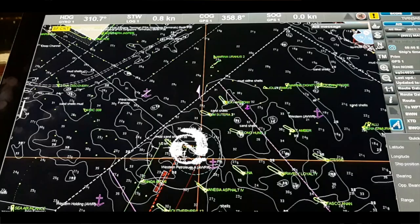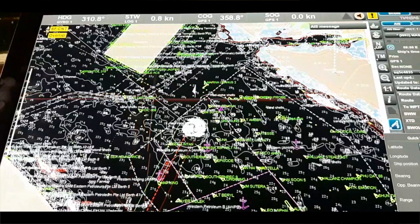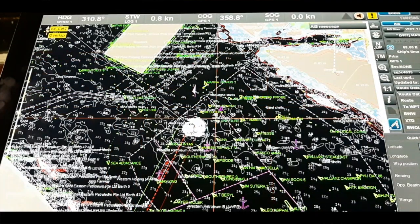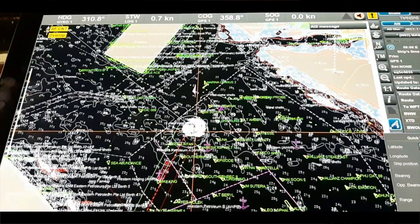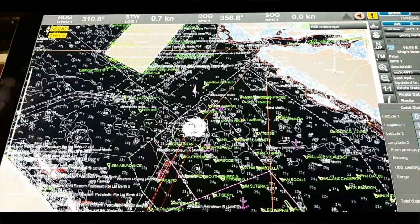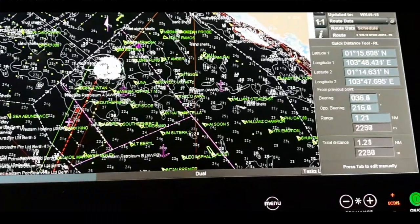This is a very important tool. Whenever you go to any port or during passage planning or during passage, you can get the bearing and opposite bearing from your own position, and also the latitude and longitude of that position. For example, I keep my position and this is the buoy — I can get that the bearing is 036, opposite bearing is 216, and range is 1.18 nautical miles.